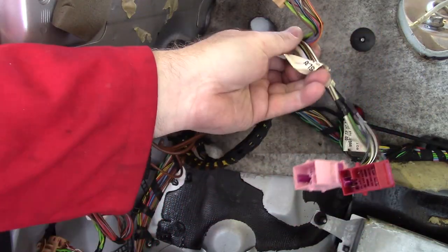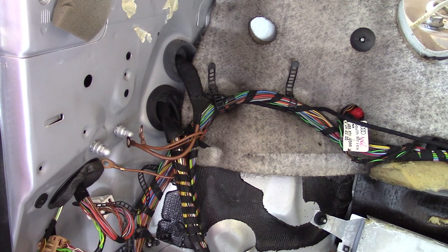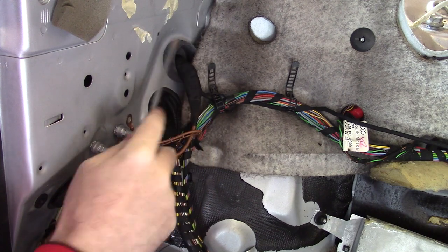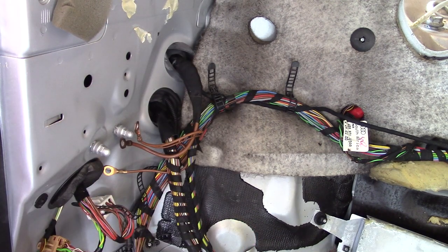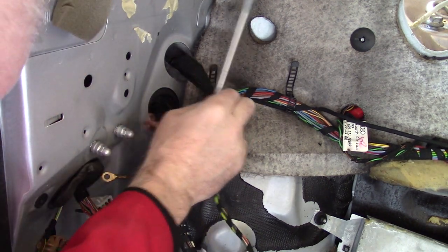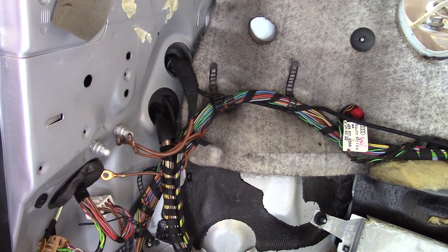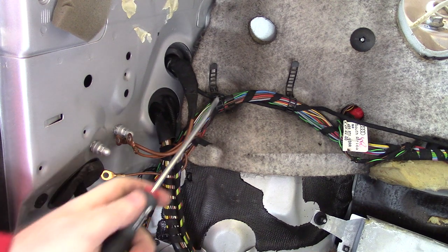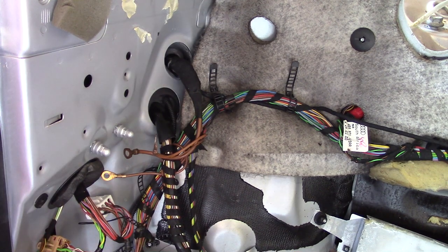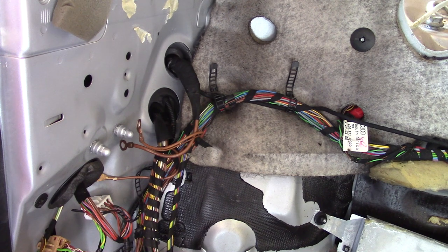Now the connectors are removed from that bracket, I can poke them through the firewall here and remove them. And there's another one. There's a loom here, a little small black cable which goes all the way across there. Alright, let's trace that one then.